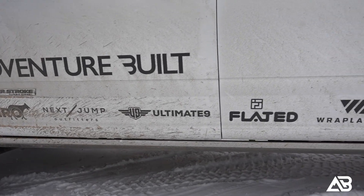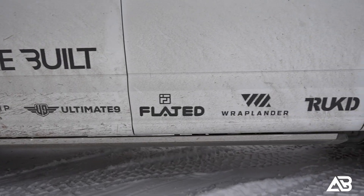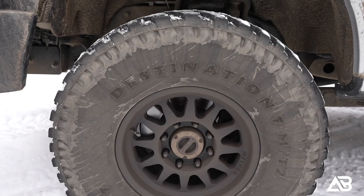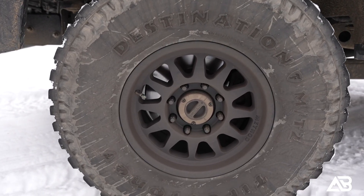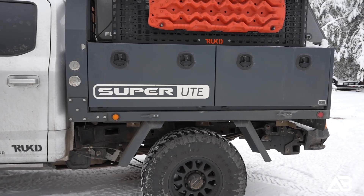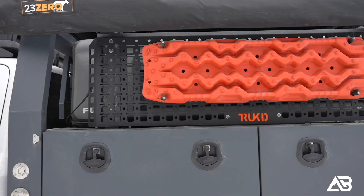I've got a bunch of videos about this build — you can check those down in the description below — but the essence of it is it has a three-inch Superlift suspension kit with Bilstein shocks. It's got Method wheels, Firestone MT2s, 37 by 12 and a half, and the Next Jump Outfitters all-aluminum flatbed, side boxes, and tailgate.